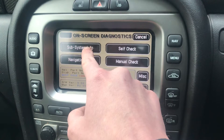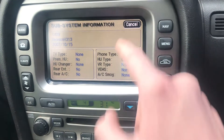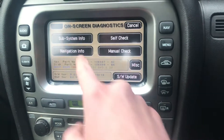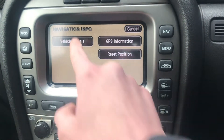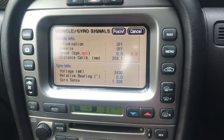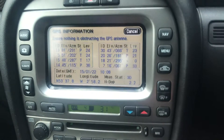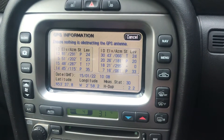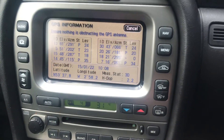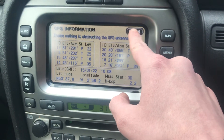So you've got a load of different features in it. Then you've got navigational vehicle signals, so you can check everything in there. You've got your GPS information, so it tells you where you are, your latitude, your longitude, etc. It's interesting, it's nice, but it doesn't really mean much to me. I know where I left the bloody car.